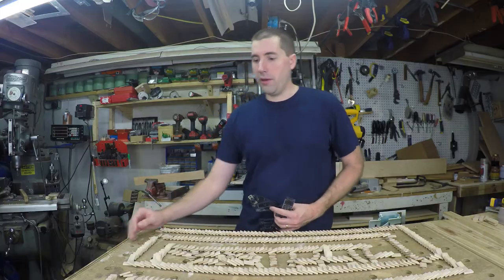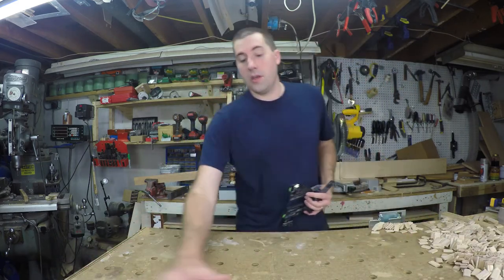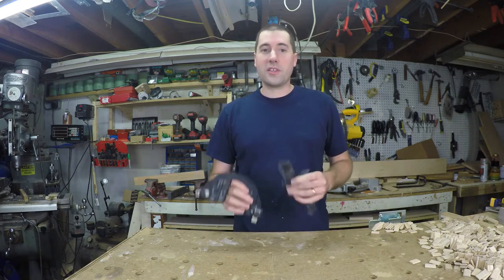All right, enough with playing around. Let's talk about these accessories here.